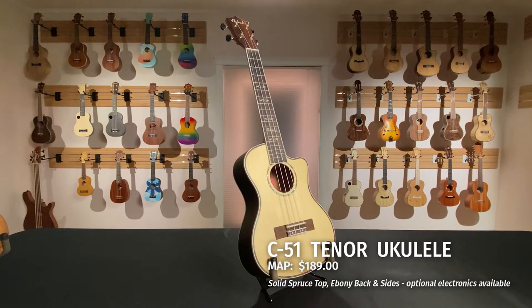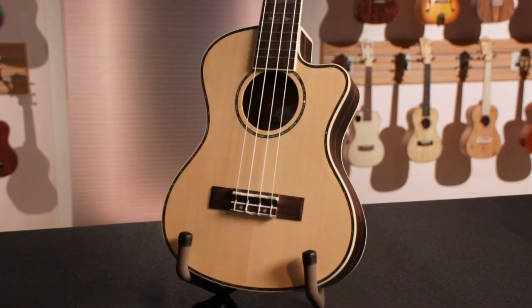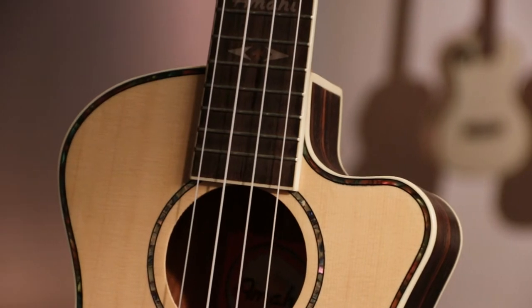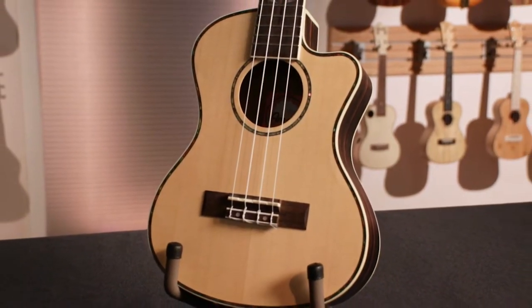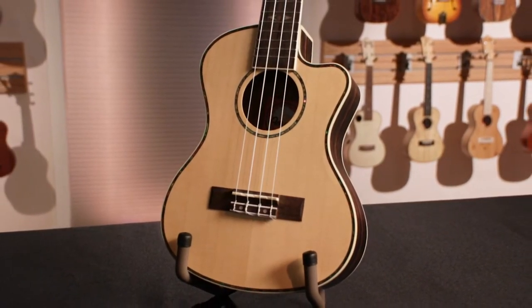The C51 is a tenor ukulele with laminate ebony back and sides and a salt spruce top. Its cutaway design allows easy access to the higher frets. The playability and warm tone of the C51 makes it a solid choice for the player looking for a performing level instrument at a reasonable price.